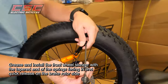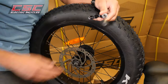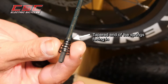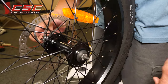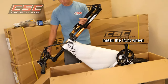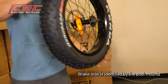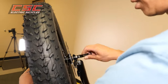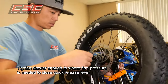Grease and install the front wheel skewer with the tapered end of the springs facing in and the quick release on the brake side. Flip the bike to the other side of the box and install the front wheel. The brake side is identified by the post mounts. Tighten the skewer enough so that firm pressure is needed to close the quick-release lever.